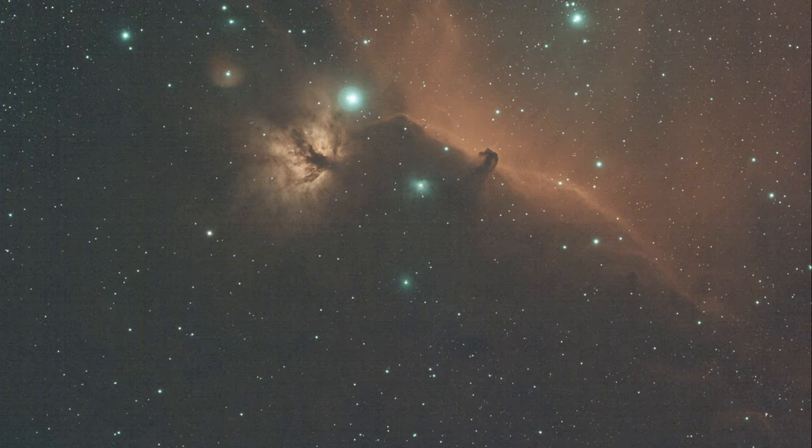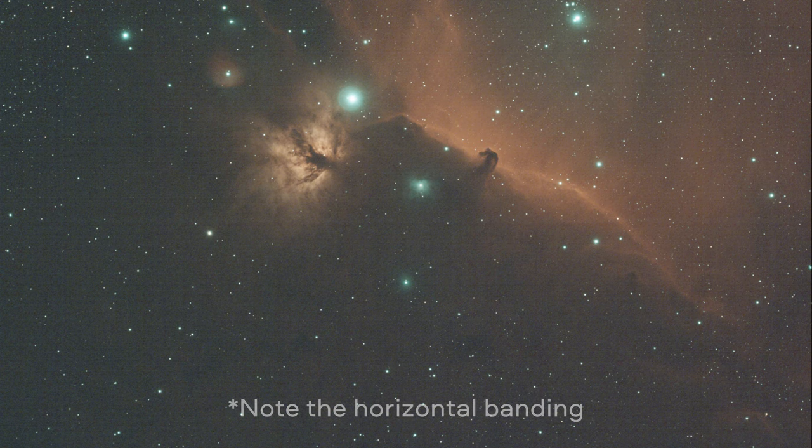For those that might be using a gain of 50 or even 0, watch out — because you might see photos like this out of the camera. This is true of a lot of ZWO cameras, but I noticed it in particular with the 2600.